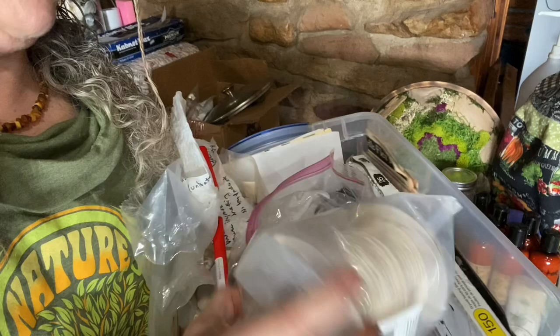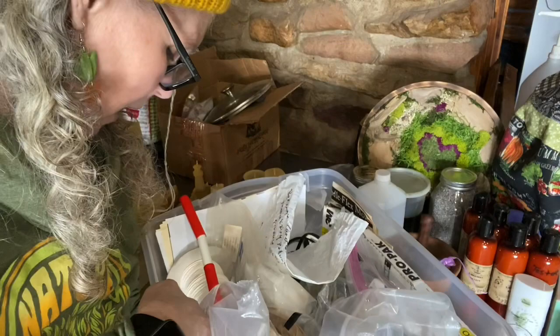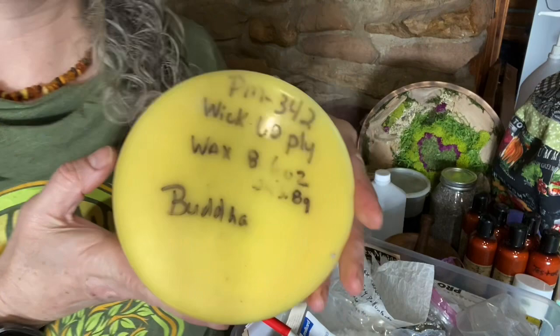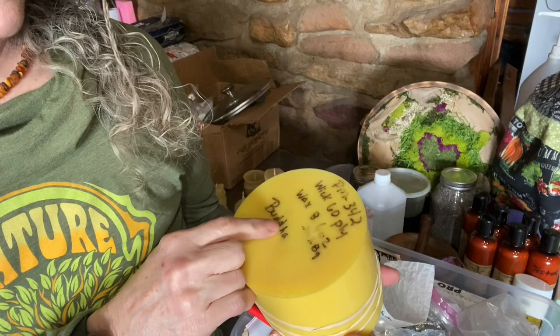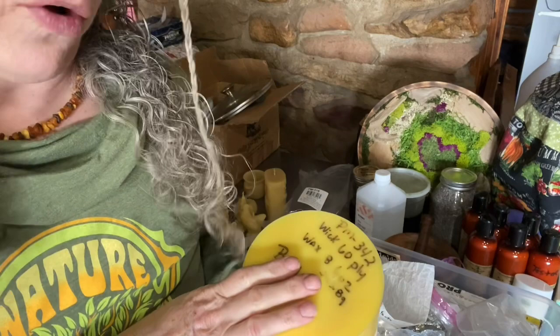I have different size wicks — I always use the 60-ply and then the 2-0 wick. I label all my molds and I make sure they're always stored upside down because dust can get in them. I always write on the bottom the mold number, the wick size, and how much wax it holds, because that way you know how much to charge per ounce. Everything has gone sky high — molds I used to pay $40 for are now like $60.